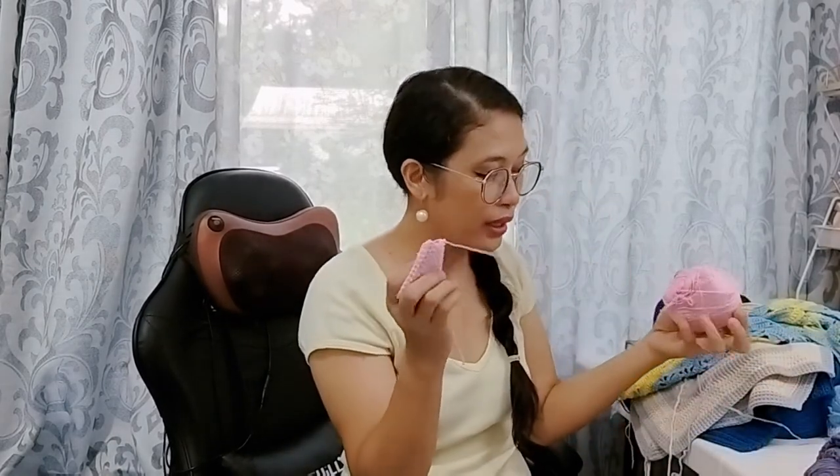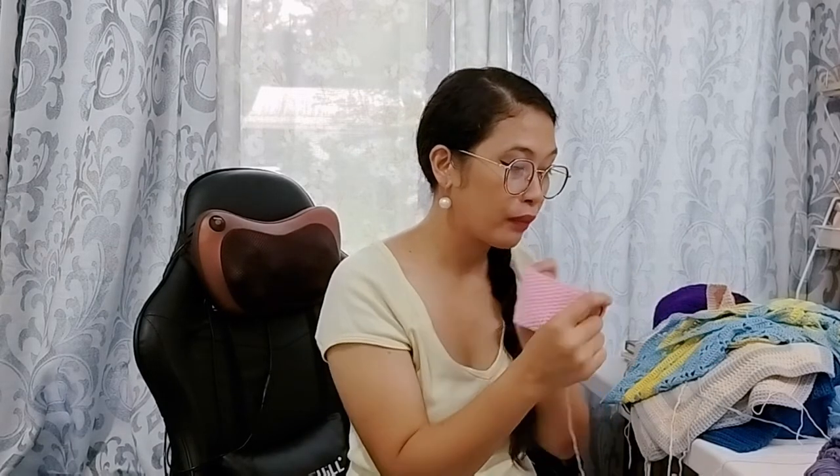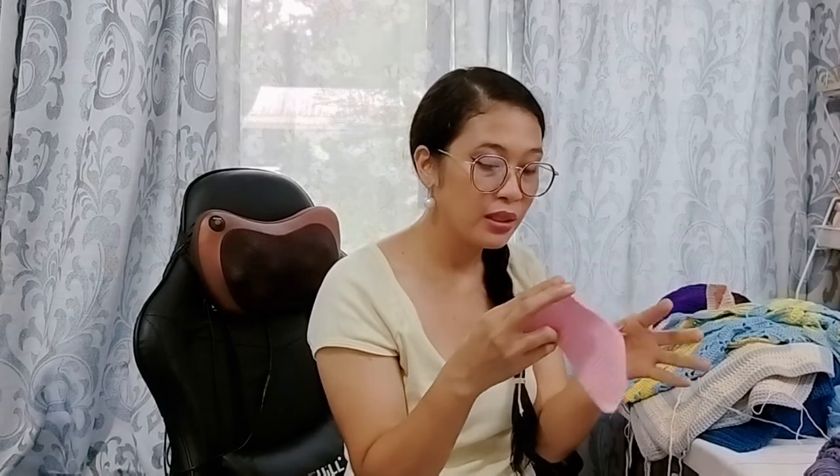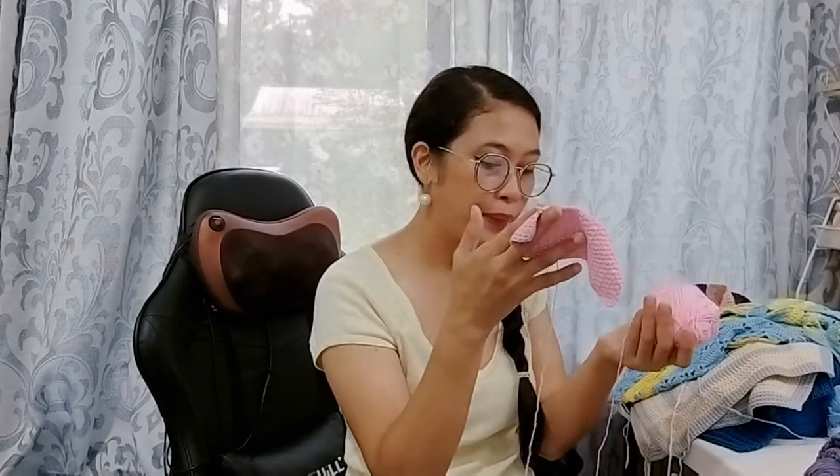Another one is this — I started it as a stitch experiment and was supposed to create a top from this stitch pattern, but I didn't have time. I don't want to frog it because I might forget the stitch pattern I created. When I have time I'll recreate it and develop the design I have in mind. This is 100% fingering-weight cotton.